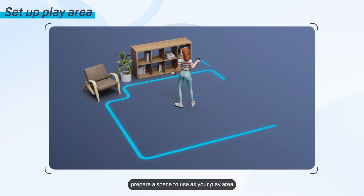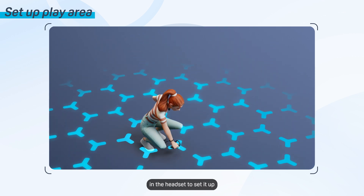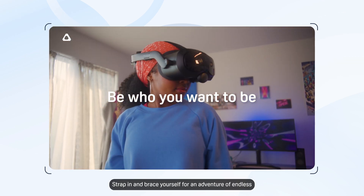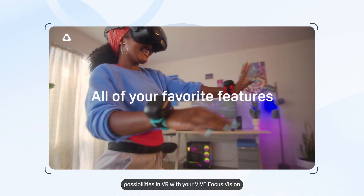Lastly, prepare a space to use as your play area and then follow the tutorial in the headset to set it up. You're all set. Strap in and brace yourself for an adventure of endless possibilities in VR with your Vive Focus Vision.